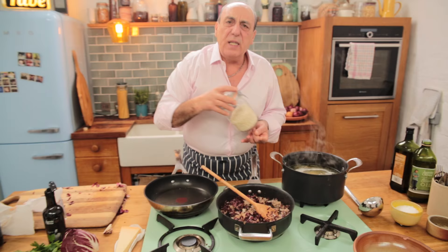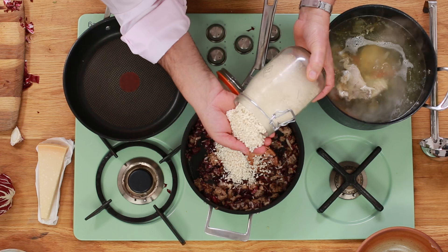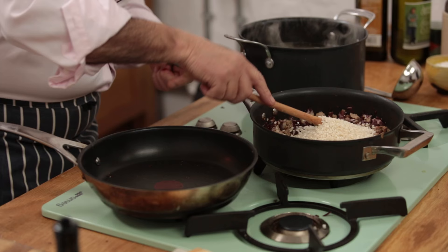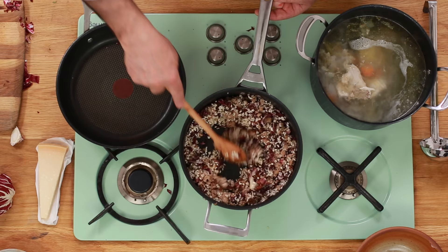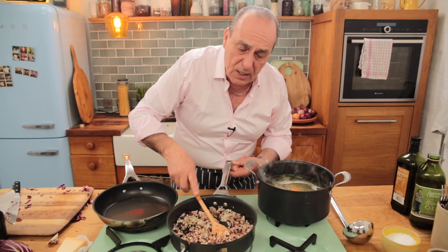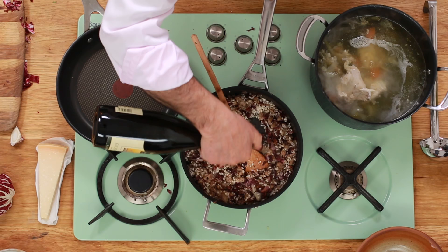Get about 20 spoonfuls of rice — it's about 70 to 100 grams each of rice. This particular rice I'm using is Arborio rice. Keep stirring it and let it toast. Always use a wooden spoon — don't use metal spoons because you will break the rice. Then you need a very, very good splash of wine, about half a glass — dry, sweet, doesn't matter.